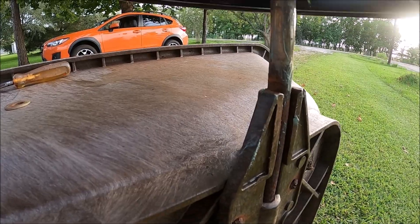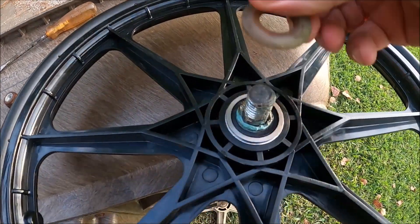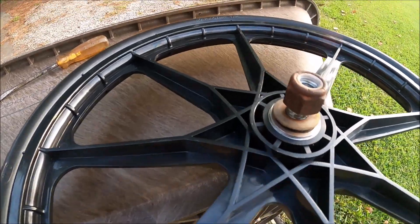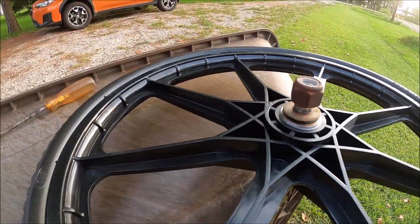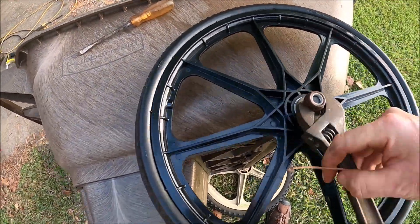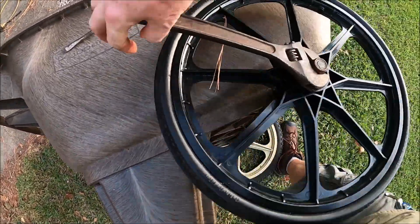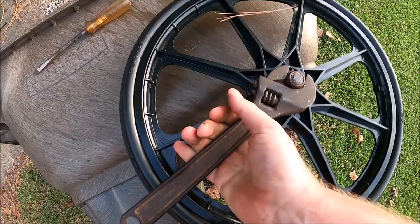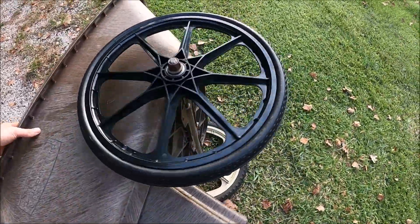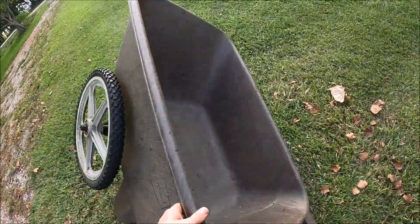Then slide the new wheel on with the spacer, washer, and nut. Turn it over and do the other side just the same.